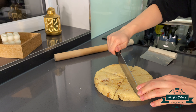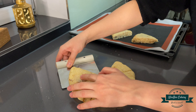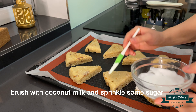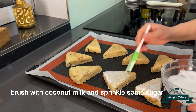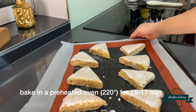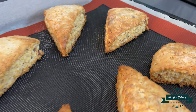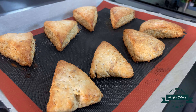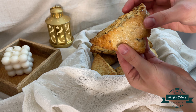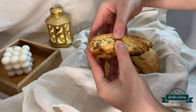Brush them with coconut milk and sprinkle some sugar on top as well. Generally speaking, scones are a bit dry, so eat them with a cup of tea or coffee to sweeten your tea time. I hope you will enjoy it and hopefully see you next time.